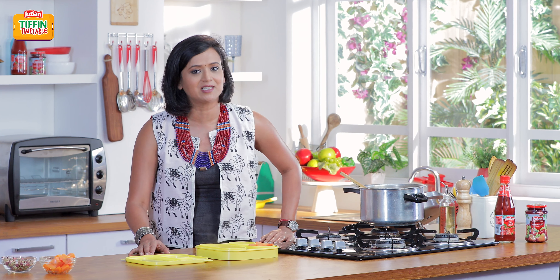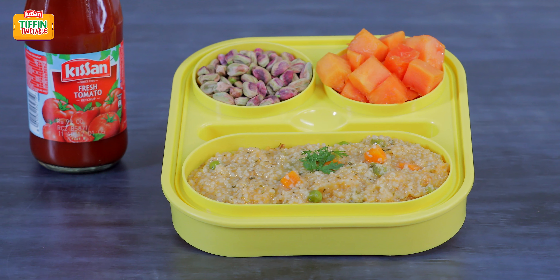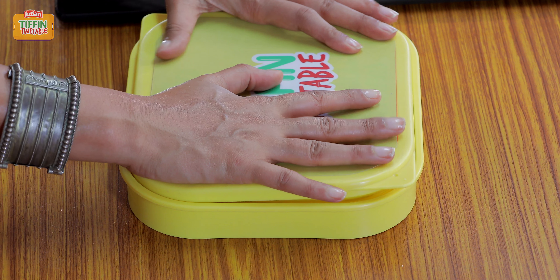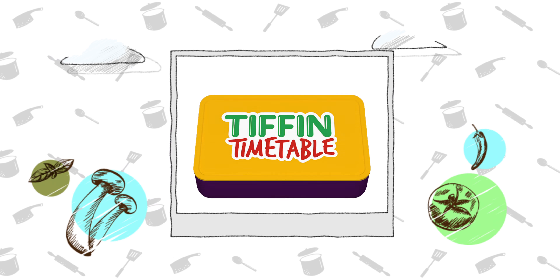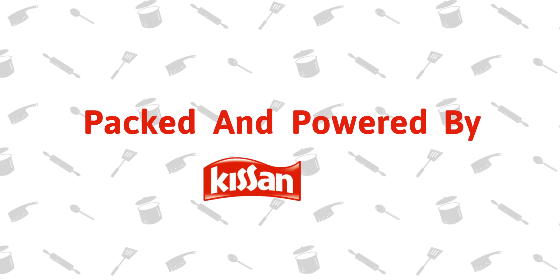Please like and share this video. And I will be back tomorrow to show you Har Din Naya Tiffin, Har Din Empty Tiffin. This show is packed and powered by Kisan.